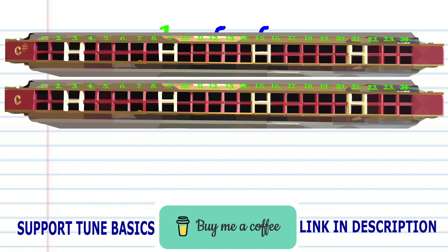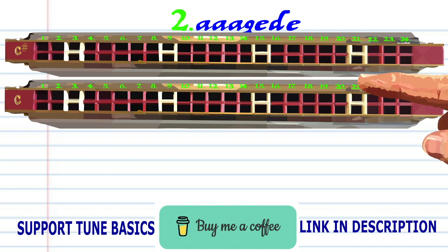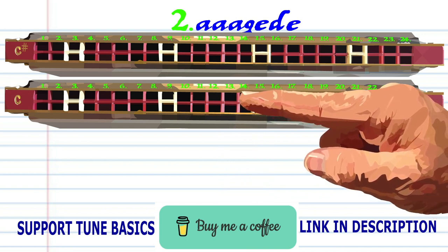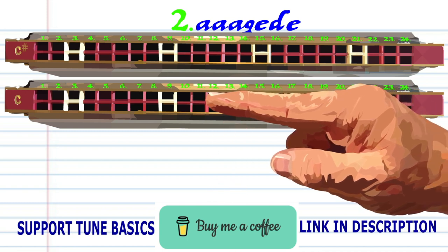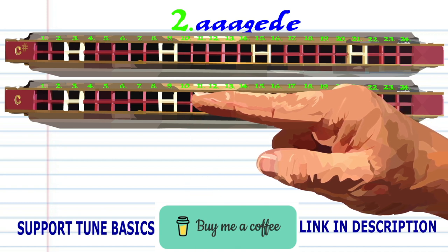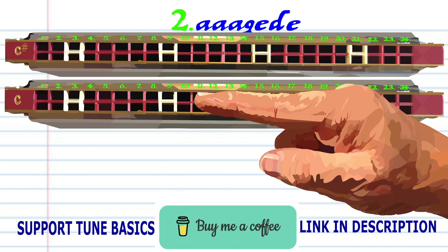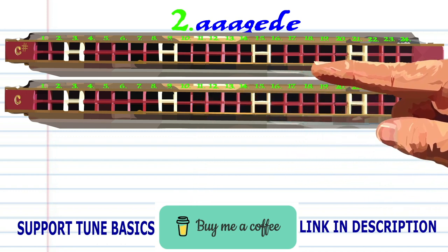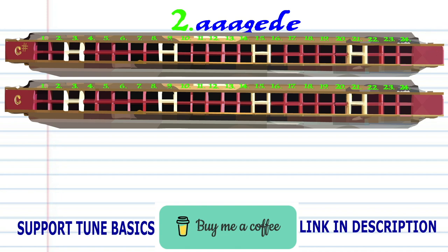For phrase two on your C harmonica: breathing through 14 three times, blow into 13. Practice this until you end up with something that sounds like this.